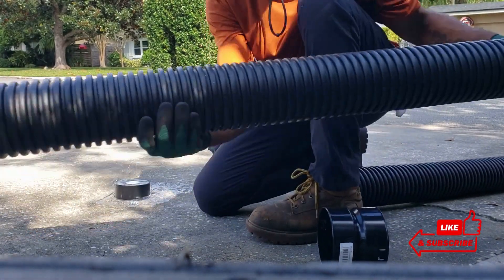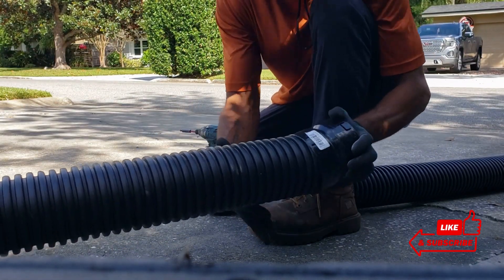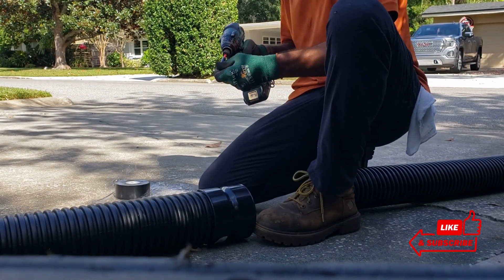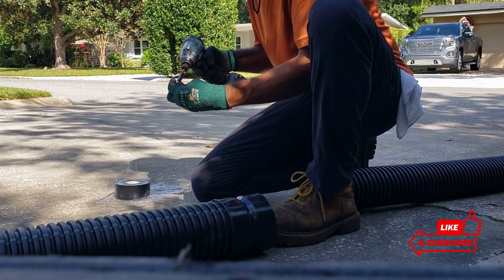You put the coupling — we use dual roll solid inside for downspouts. I like to put screws in it. No tug of war.